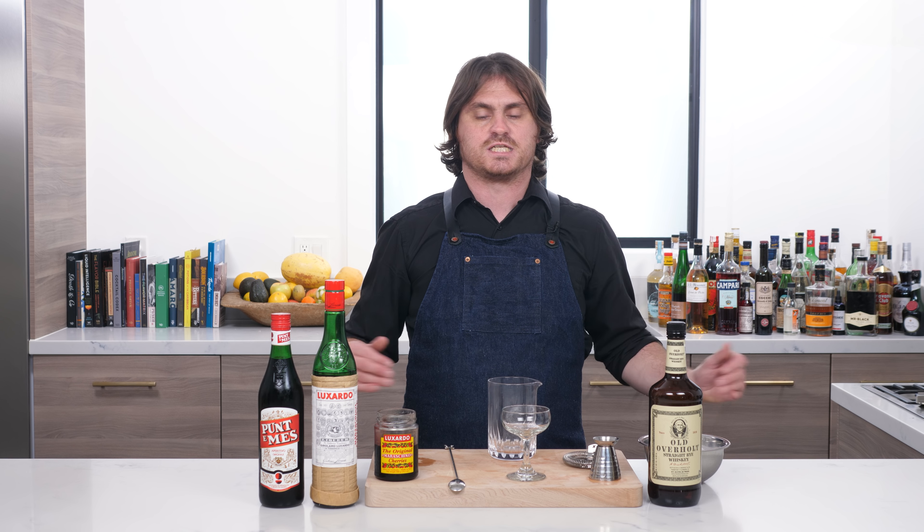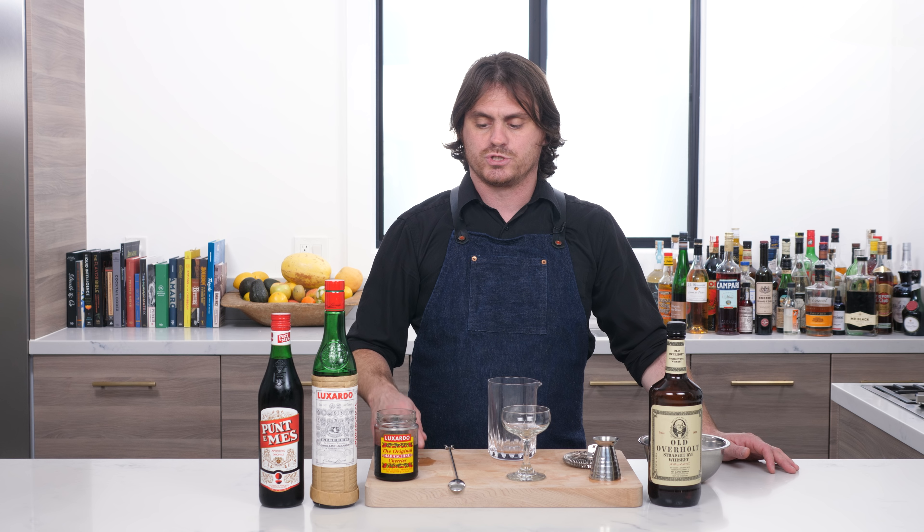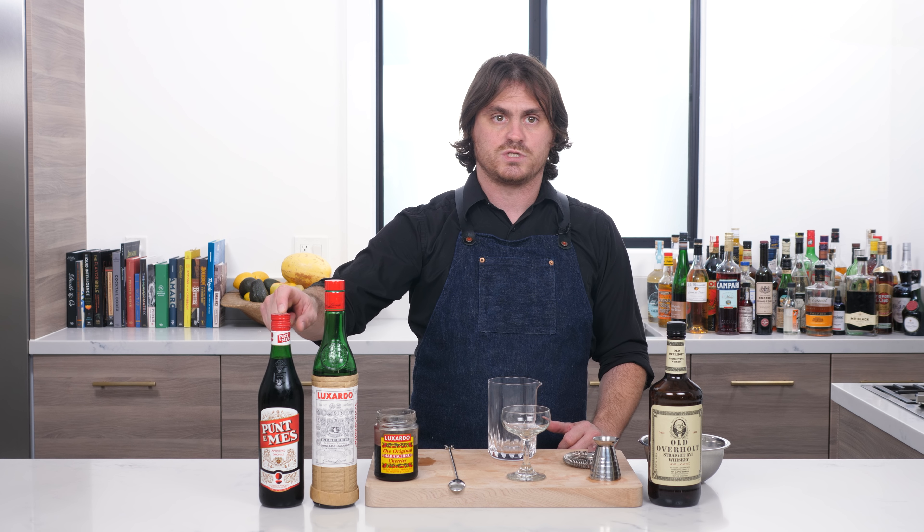Vincenzo Errico is a guy who met Sasha Petrosky in London and came back to work at Milk & Honey in New York on Petrosky's insistence. I don't want to tell a whole long story about this — I'll put more in the show notes. But basically he stumbled upon a drink called a Brooklyn, which we're going to do as a separate video, and that inspired him to make this drink.